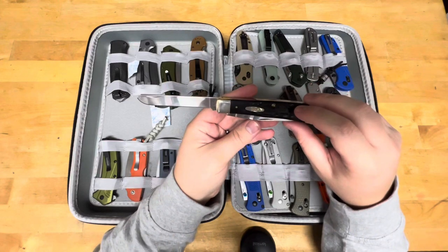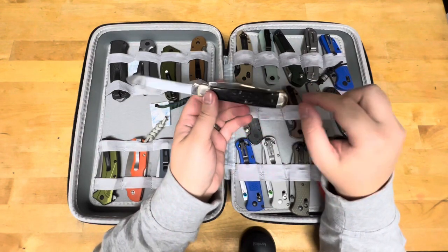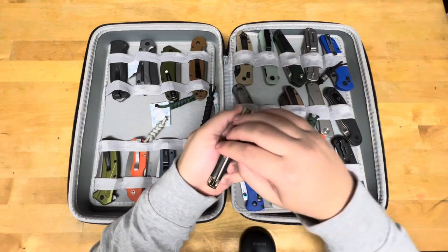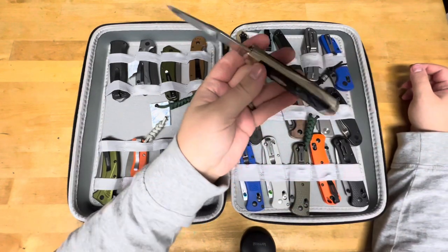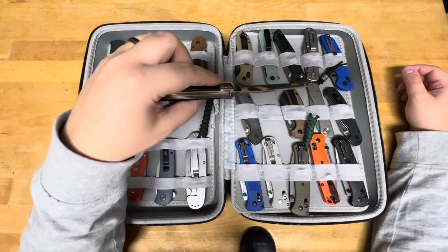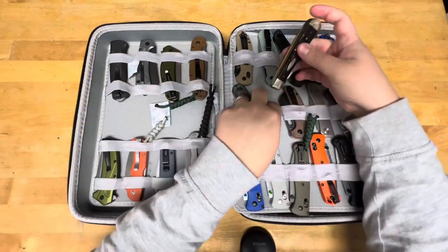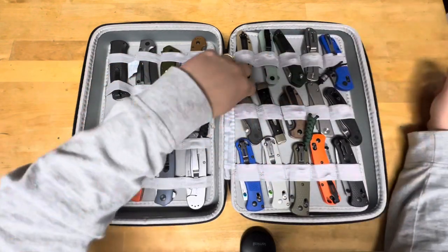This is my USA-made Case Trapper with a rough black synthetic jig handle. It has the TrueSharp blades on it. I have a ton of carries I want to do — it's all just going to take time.